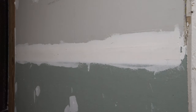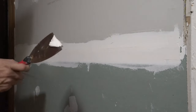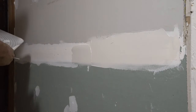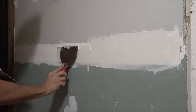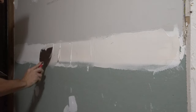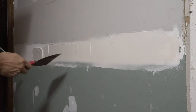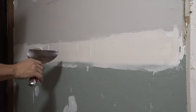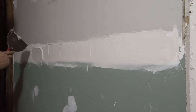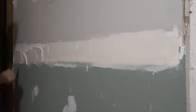Now it's time for our second coat, and we're going to be using two knives: a six-inch knife and a 12-inch knife. I always like to start off with the six-inch knife because for me it's just easier to get the mud on initially. What we're trying to do is fill in the section between the bottom and top of the little dip, because on factory edges there's actually a small wave that occurs between the two pieces of drywall — all we're doing is filling that in.